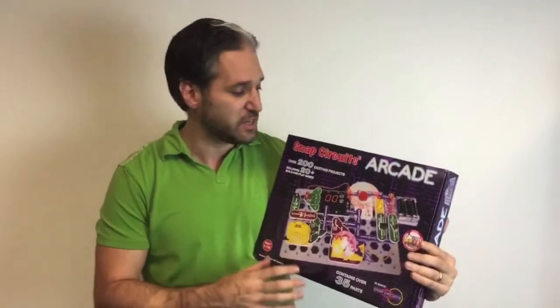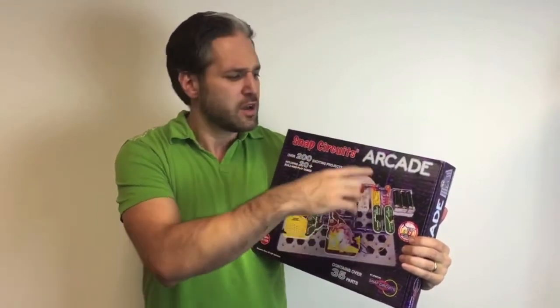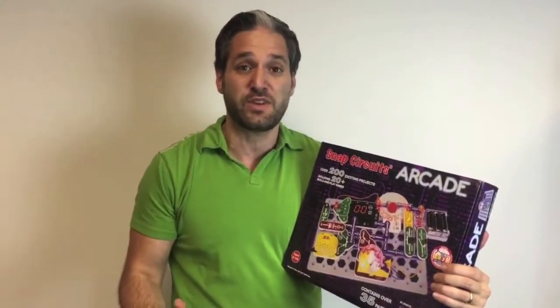But in this one for this year it's the Arcade. Lots of different types of games that you can have. You can set up 150 different types of games. They have this circular spinning thing where you can program the lights, and a dice game, and all these other really cool activities.